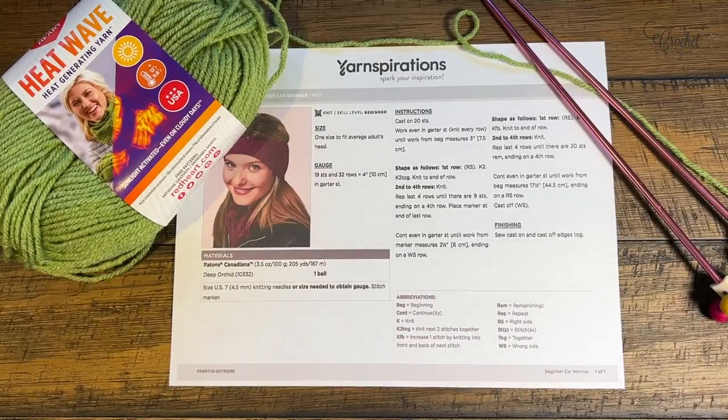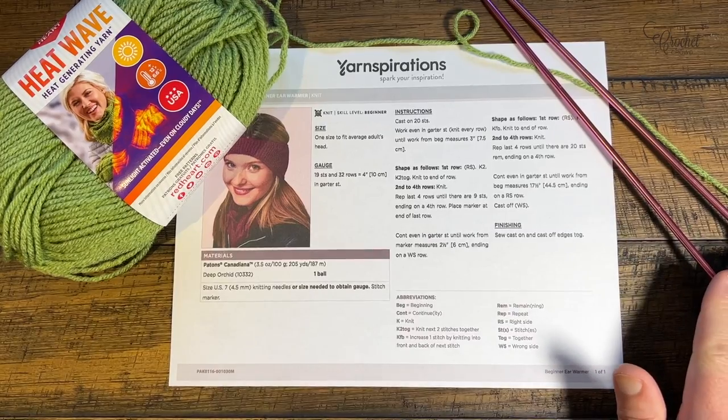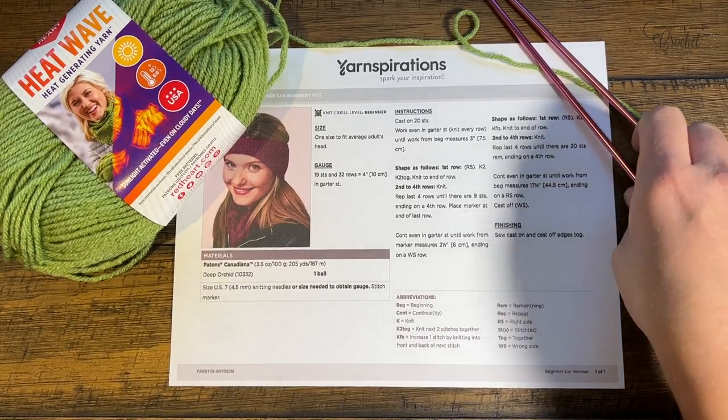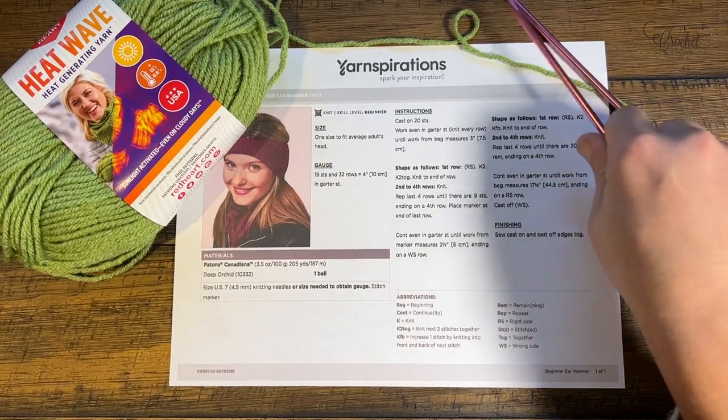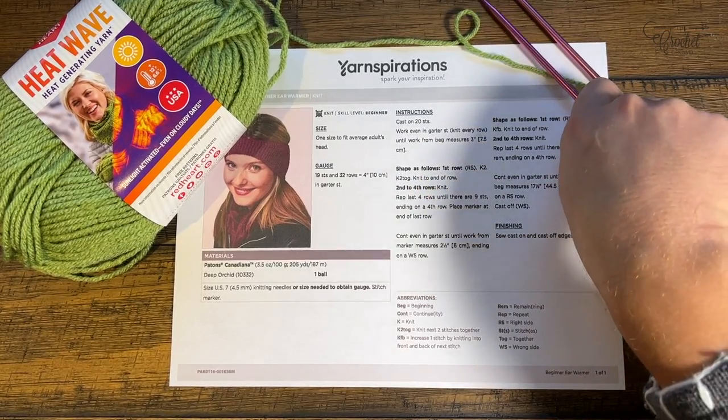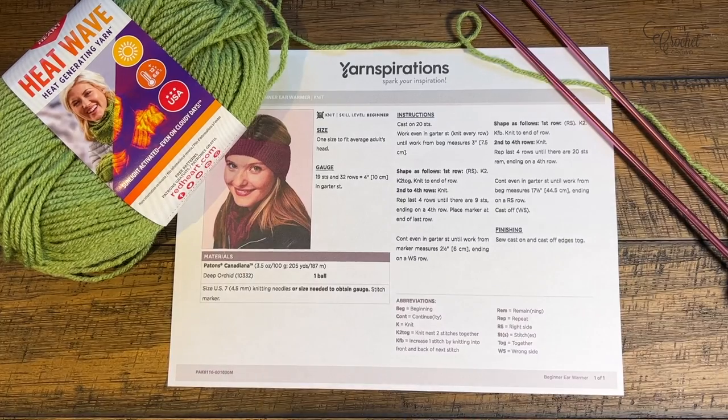Welcome back to The Crochet Crowd as well as my friends at yarnspirations.com. I'm your host Mikey. Today is the beginner ear warmer in knit format using a 4.5 mm, size US 7 needle. On the back of my needles I have glued felt balls so it doesn't bang on the table as I'm teaching today — those are just some Susan Bates needles I'm using.